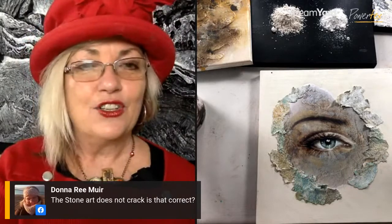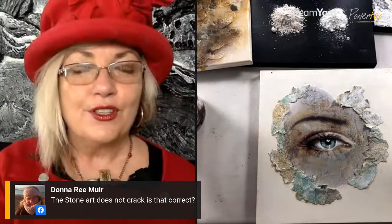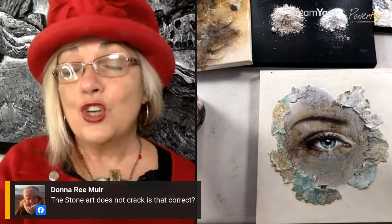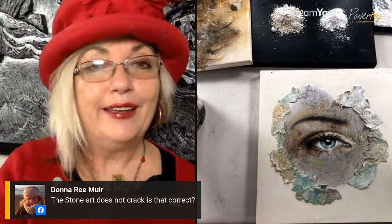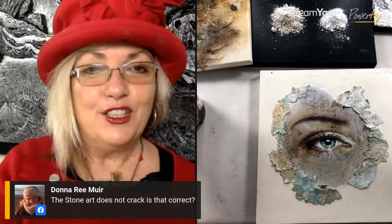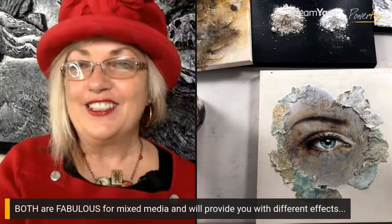Donna's asking if Stone Art doesn't crack — that is correct. The regular Stone Art Clay behaves like regular clay, whereas the 3D Flex clay is more stretchy and you can distress it with cracking. If you don't want the 3D Flex to crack, you can put some 3D sand from Powertex into it — it's a very marble-like sand, not like regular sand. It dries super fast, so if you want to keep working in layers without stopping, the 3D sand is excellent to use with Powertex and to mix with other products.